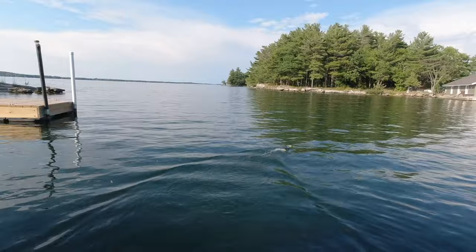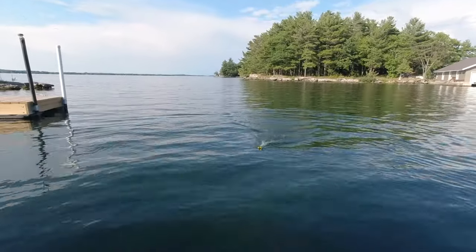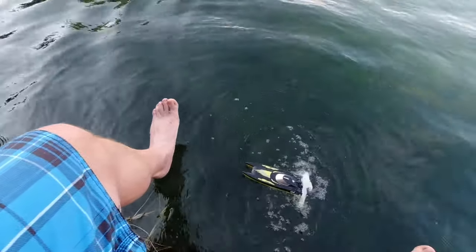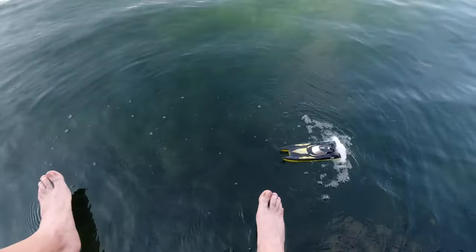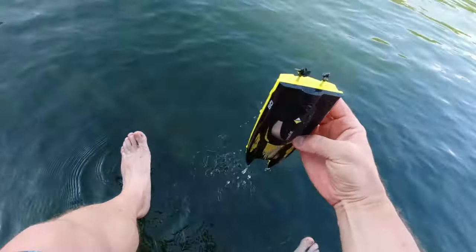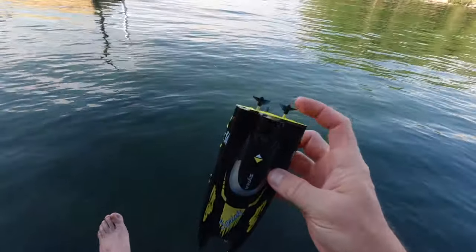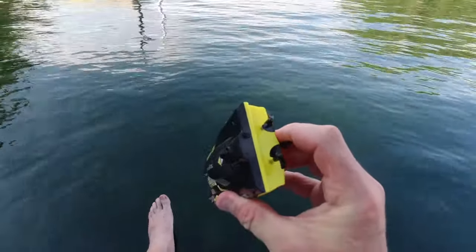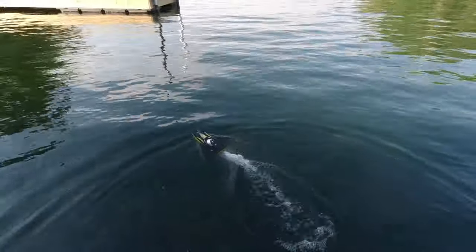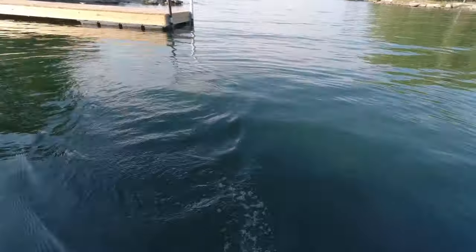Yeah, now it's going straighter — still pulling to the right a little bit. And then when you reverse it, it doesn't really go backwards that well. You can see it's just kind of popping along. Now one thing you have to watch out for is it can get grass in the blades, so you want to be careful. That's probably what the reverse is for — in case you start to get grass in it. So it seemed to be pulling right, so I'm going to adjust the rudder maybe just a little bit left to see if that makes it go straighter. And now it's pulling left to bring it back. But you can see it's pretty easy to control.